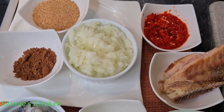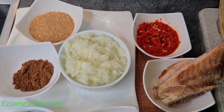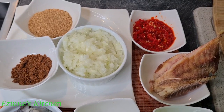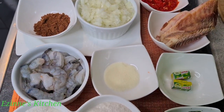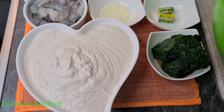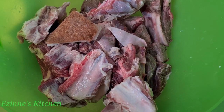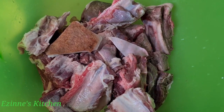For this recipe I'll be needing all these ingredients — I'm going to be listing everything in the description box. I have here my crayfish, my pepper soup spice, onions, pepper, shrimps, blended egosi, my meat, spinach, and seasoning cubes. And this is my goat meat.